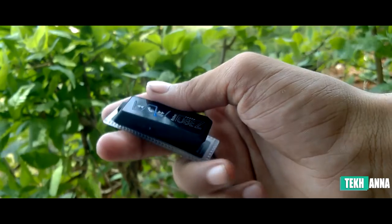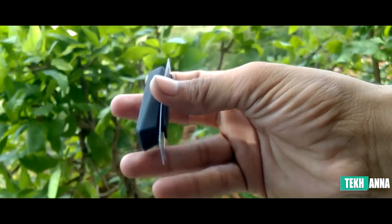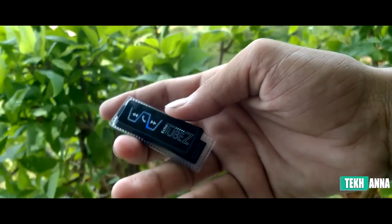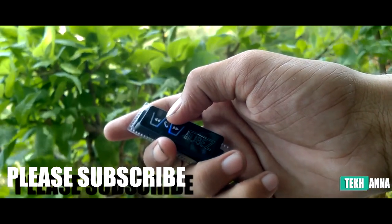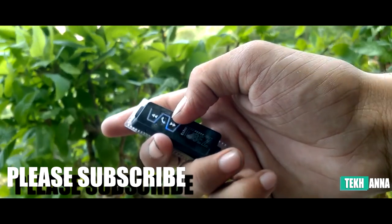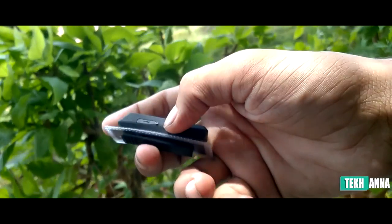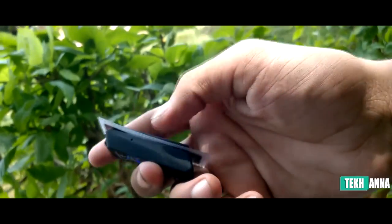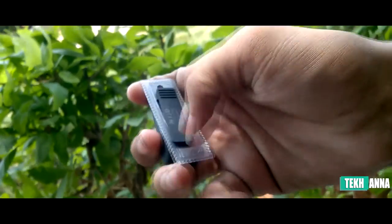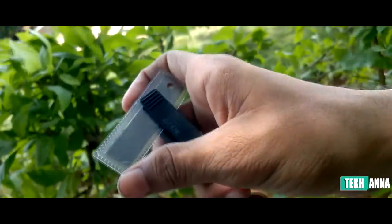On the front of the module we have three buttons. The middle one is a multi-function button used for play/pause, taking or ending calls, or powering the device on or off. The other two buttons are for changing tracks and volume. On the left side we have a USB port for charging, on the right side a microphone for clear audio, and on the top a 3.5mm jack to attach the earphones — and yes, you can attach other earphones to it as well.